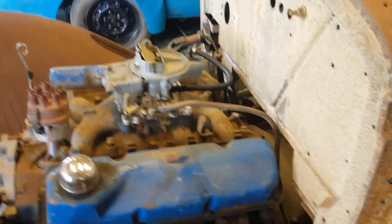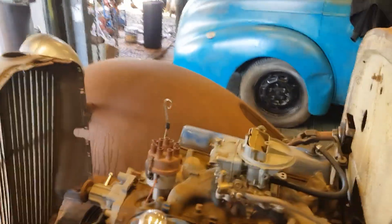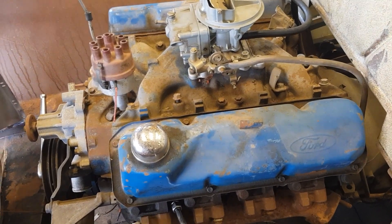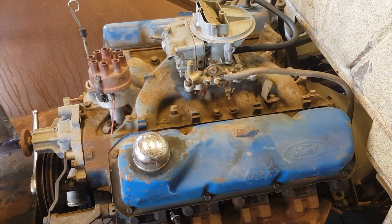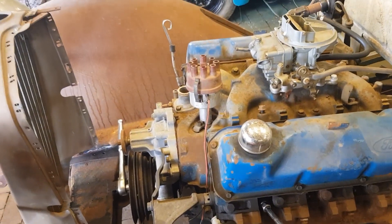I was told that this motor was a 302 Cleveland with the FMX automatic. But one of my subscribers and good friends from America — shout out to him, Sean, Fat Tire Guy Thomas — he said that looking at this, the intake manifold is a four-barrel intake manifold, which is normally on the 351s. We have a two-barrel carby, but he noticed it has an adapter plate on it, which makes a little bit of sense. So he's leaning towards this being a 351.